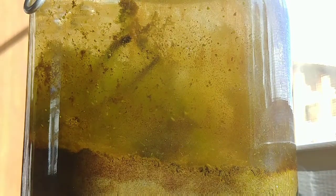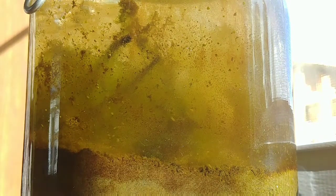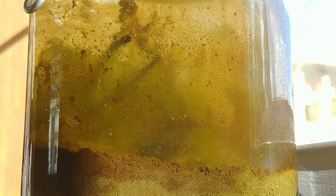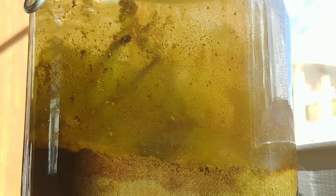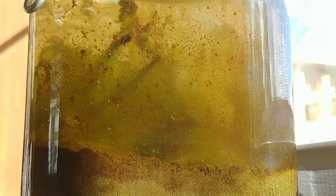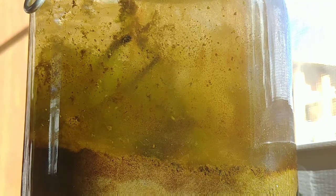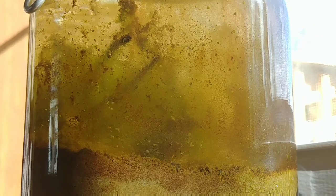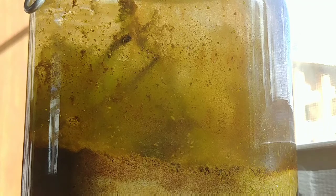Hey guys, so this is the ecosphere that I had in the mason jar that had that huge algae bloom, and we angled it and all that stuff. This thing is not dead — it is apparently full of life.